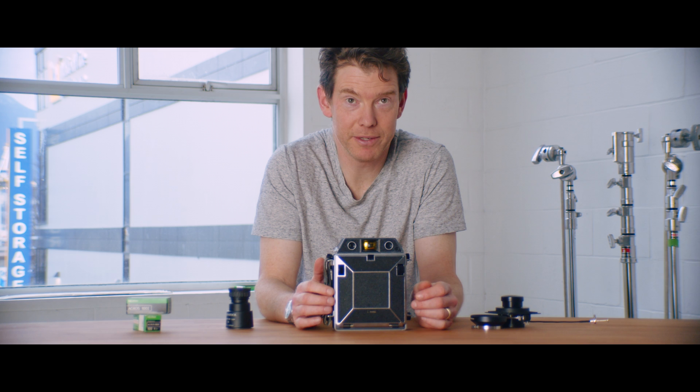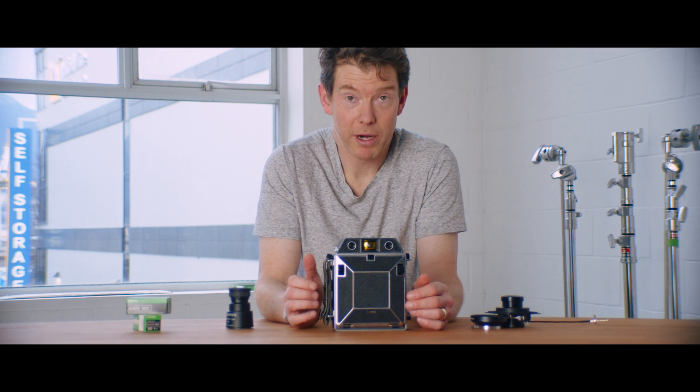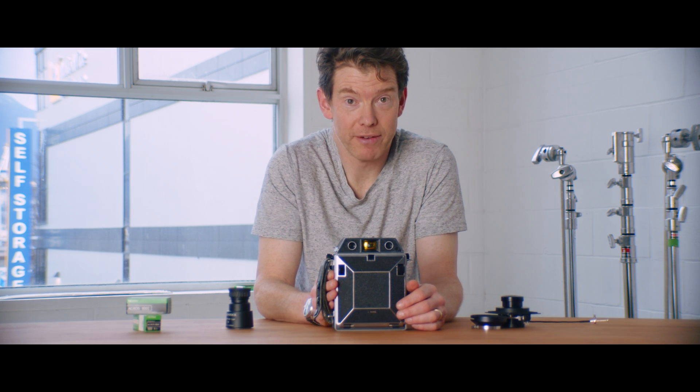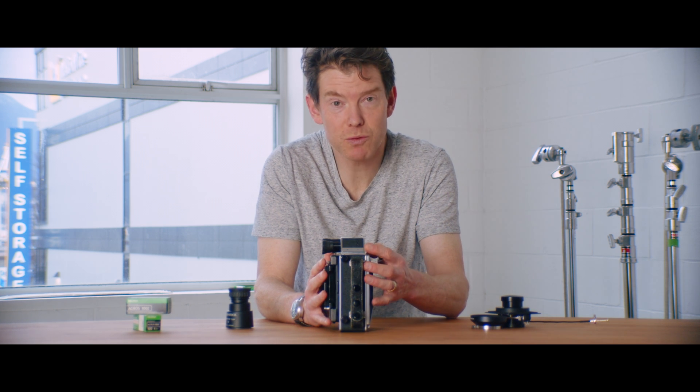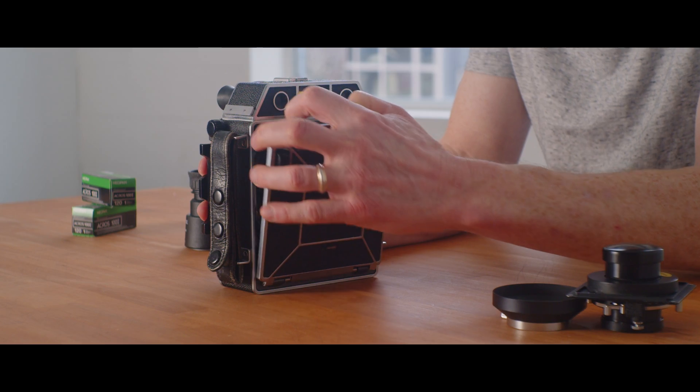The Horseman 980. We did a preview of it when I bought it last year, and over the last little while I've had some opportunity to shoot some film, so this is where I stand with it.